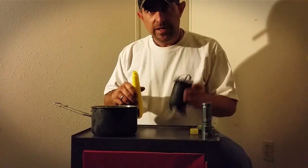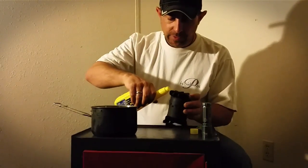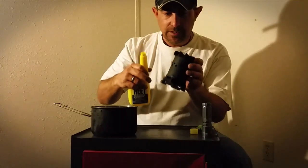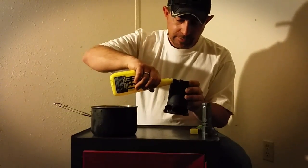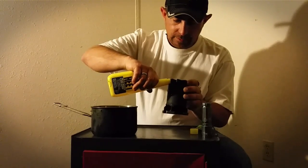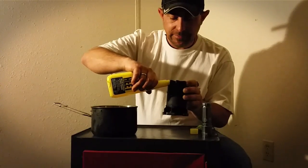To fill the Woodmite X2 alcohol stove, take your bottle of heat, take the cap off, and put it up against one of these little indentations or slots in between the pot rest. Take your canister and begin pouring the alcohol in, and make sure not to fill it up above the air holes in the side of the stove.